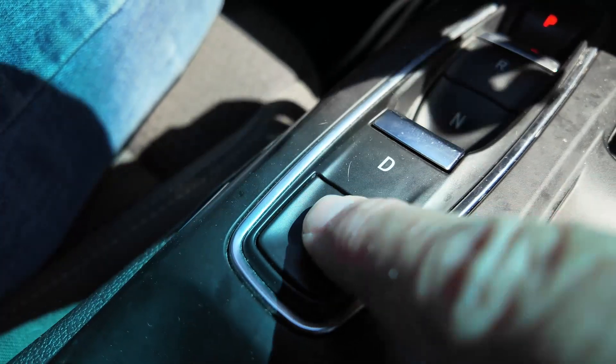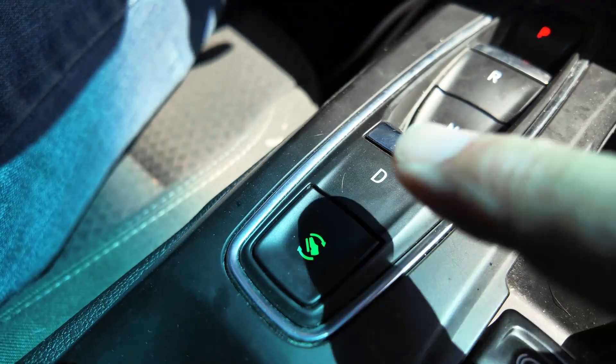One-pedal drive is a mode where that's a little more automatic — when you lift your foot off the accelerator, the car starts slowing down as if it's braking. Our Chevy Bolt has that feature, our Fiat does not, our Tesla does, the Harley does, but it's not true of all electric vehicles. This car also has the advantage of being able to turn it on or off at the press of a button.